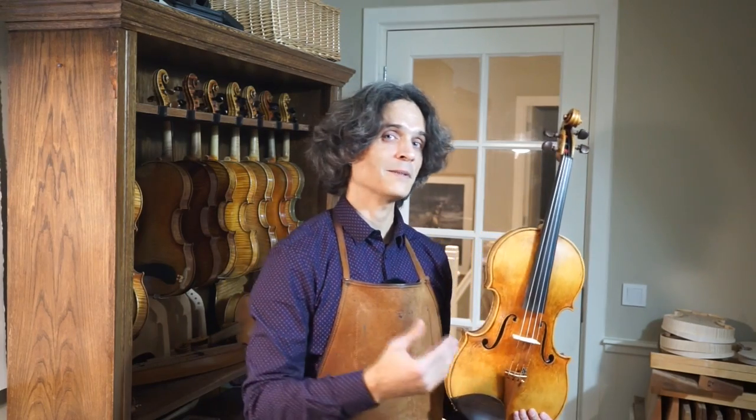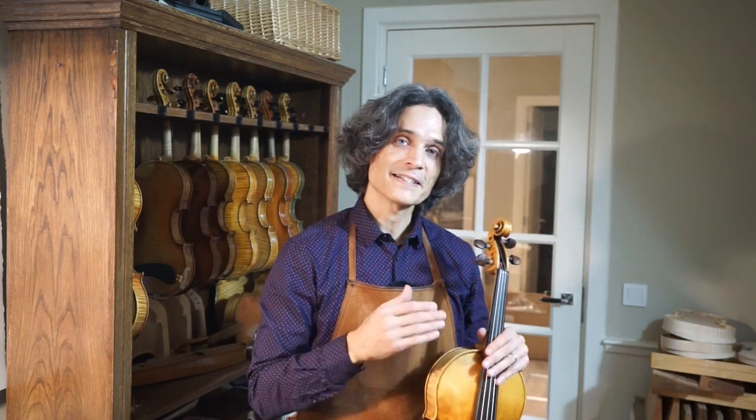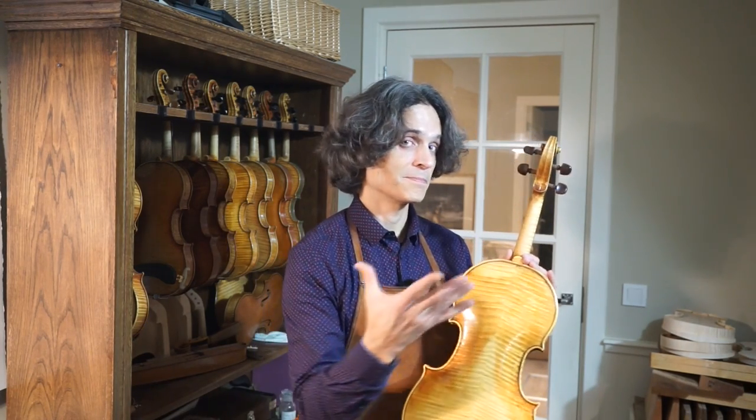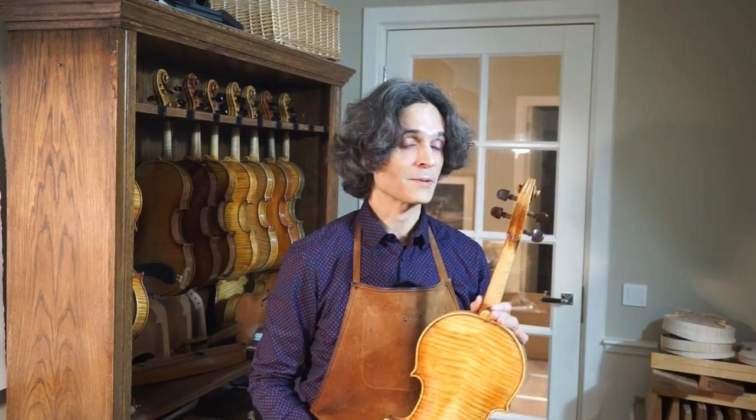When the instrument was ready, he visited me, I delivered it, and he was very happy. When he left, I realized that the proportions came out precisely the same as on one of the instruments by the brothers Amati — Antonio and Girolamo Amati — built in 1615, known as La Stauffer, or the Stauffer viola. It was not my intention at all to replicate the proportions of the Stauffer. It just came out that way because there are certain proportional rules. That's how you design instruments. I know the rules, I designed the instrument according to the rules, and it just came out identical to the Amati.